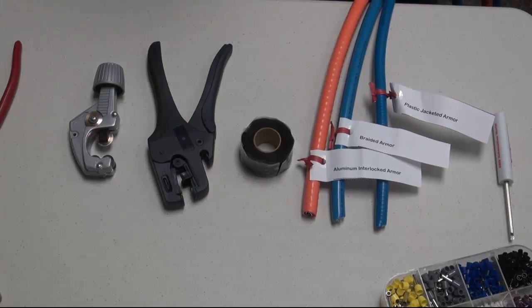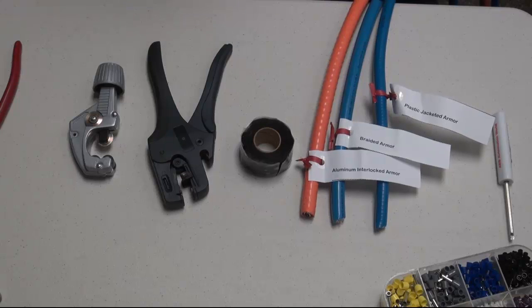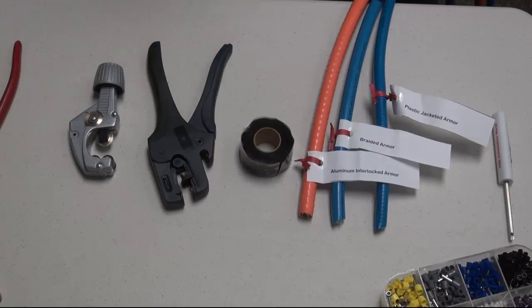By popular demand, I wanted to go over a few different types of cabling with everybody. I got a lot of feedback from my first video and a couple of suggestions for the next one. So I wanted to take a quick moment here and talk you through some of them.